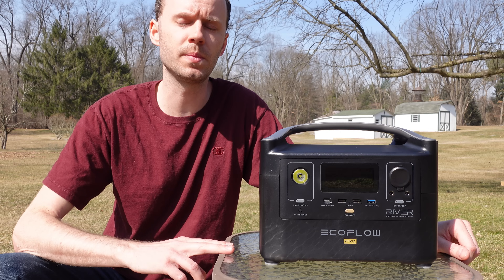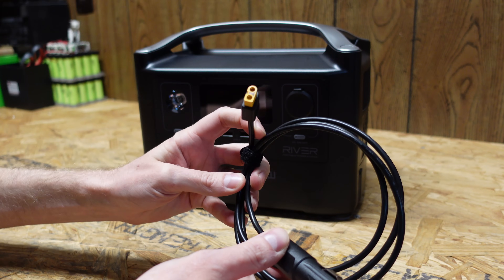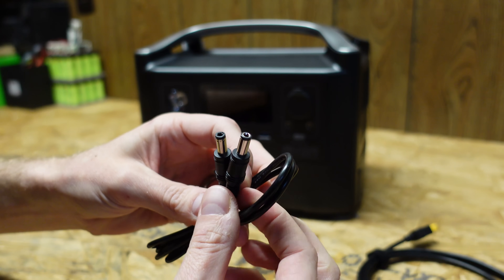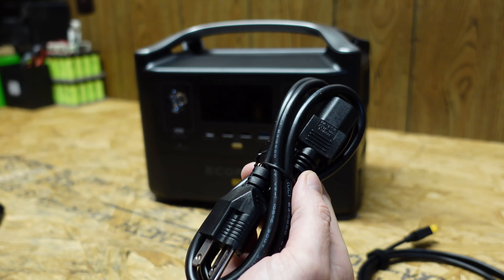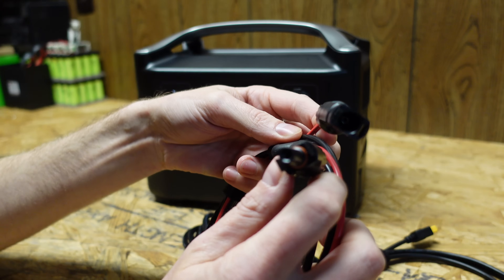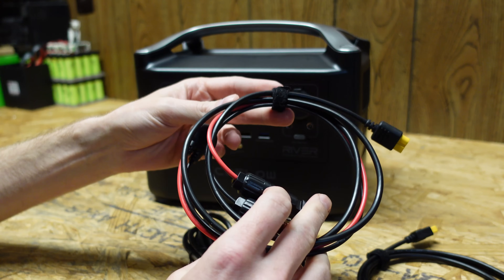Additionally, this device can be used as a UPS, or uninterruptible power supply, so we'll be testing that capability as well. There are a couple of cables that come with the device: a car charger with an XT60 on one end and a standard cigarette plug on the other, a DC power cable for the front ports, a standard AC power cord, and a PV input cable with an XT60 on one end and standard MC4 connectors on the other. I like that they provide this MC4 cable because some other devices, such as the Jackery, use a proprietary connector, so if you want to connect your own panel you'd have to do that yourself.